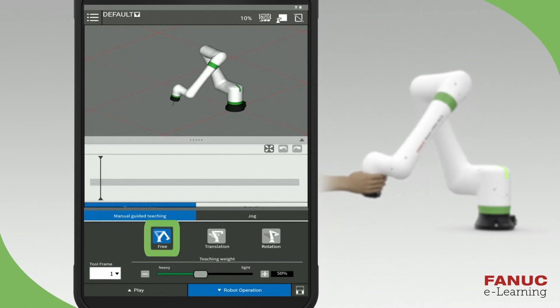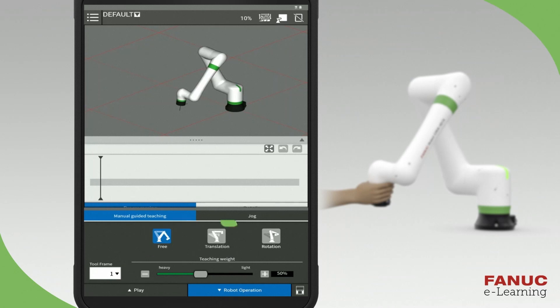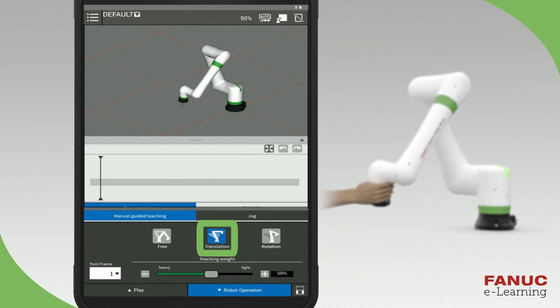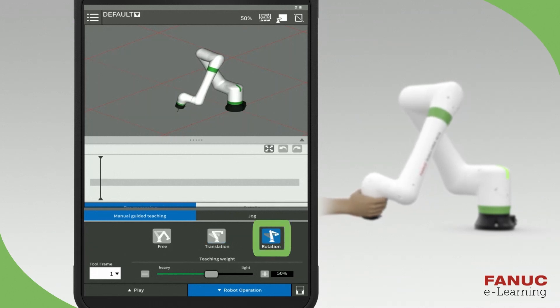The Free setting allows the users to move the robot to any position and orientation. The Translation setting only allows the user to move the robot in the X, Y, and Z directions, but not change the orientation or angle of the tool. The Rotation setting only allows the user to rotate the robot around the tool center point, TCP, keeping the TCP in a fixed location.